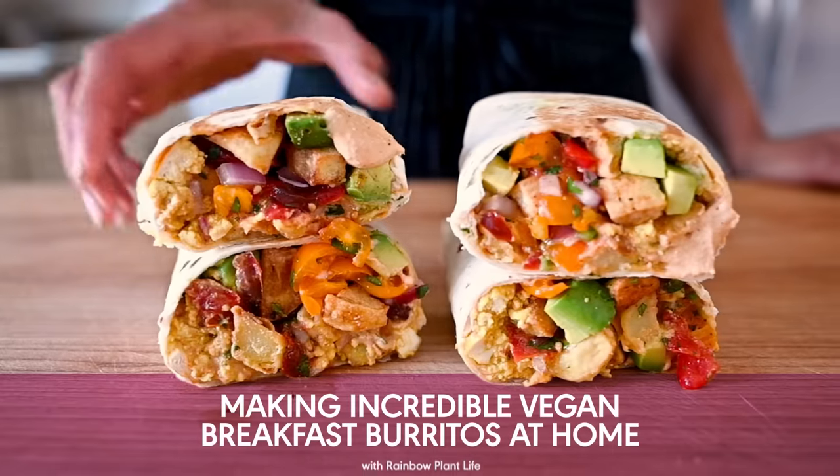Today I'm going to show you how to make incredible breakfast burritos at home. As usual, I've got a crack team of amateur taste testers to compare my recipe to a store-bought version. And this time, we'll be blindfolding them.